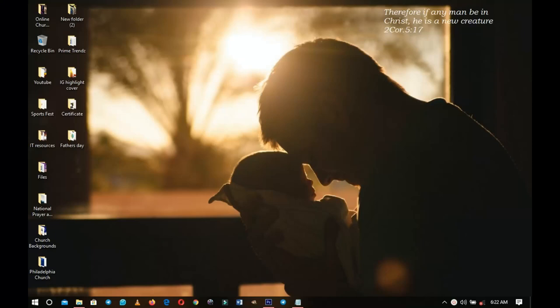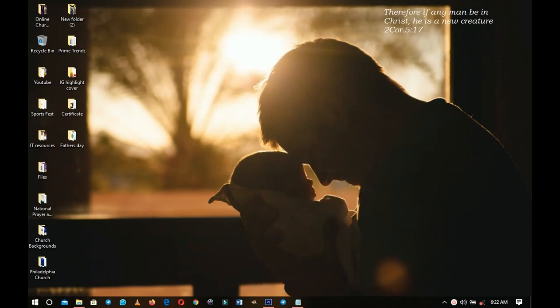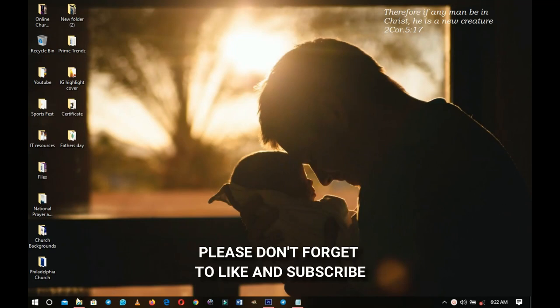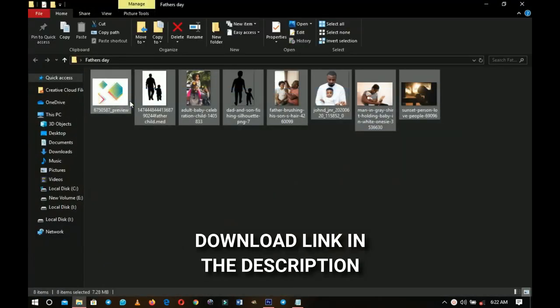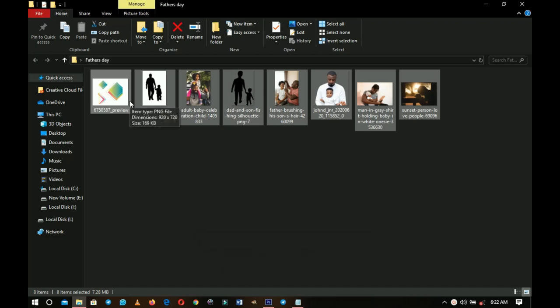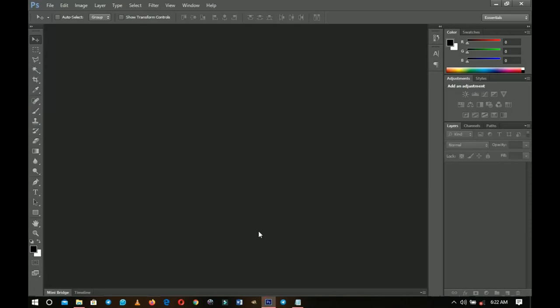Hello everybody and welcome to the channel. A very huge happy Father's Day to all the gentlemen, the fathers, the dads, and the potential dads out there — you guys are amazing. If you're new here, please don't forget to like and subscribe, and a link to download all the resources I'll be using in this design will be in the description.